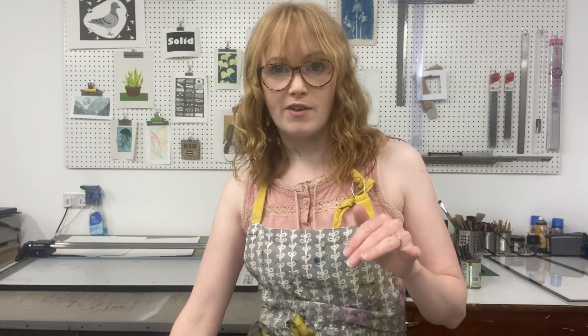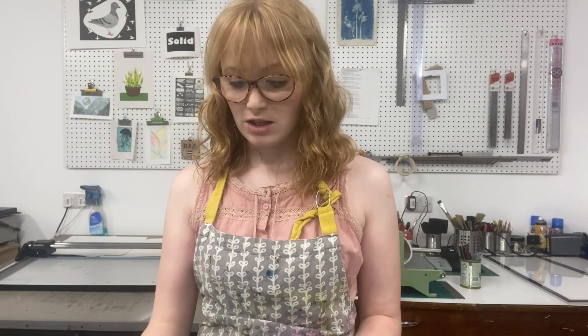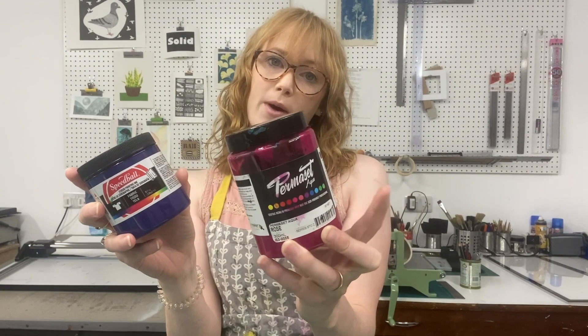There is a choice when you're screen printing onto fabric between making your own inks and using pre-mixed inks. If you're using pre-mixed inks, the ones that we have are going to look something like this. We've got Speedball fabric screen printing ink and we've got Permaset fabric screen printing ink. You don't need to mix any binder in or anything like that — you can use them straight out the pot. You can mix them with each other to make different shades if you like.